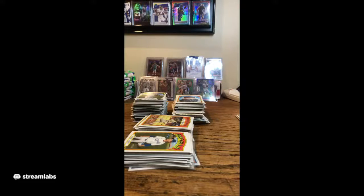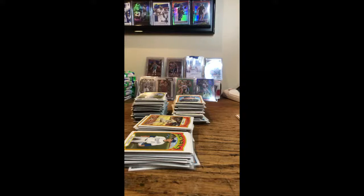Thanks for breaking with us. We'll get all these sorted, penny-sleeved and top-loaded tonight — Carson will help me sort them in the morning. We've got some other breaks coming up. Tomorrow is Donruss, and then I do have more Heritage next week. The next break will be three blasters plus two fat packs of Topps 2021 Series 1. Appreciate it. Have a good evening — thanks for breaking with us. We'll get all these out Monday morning.